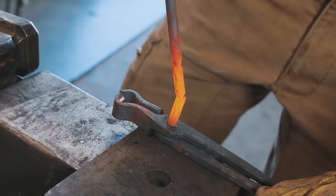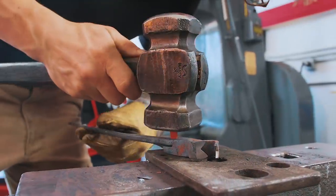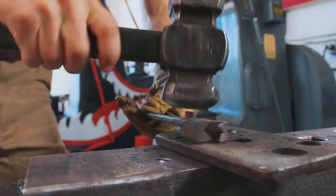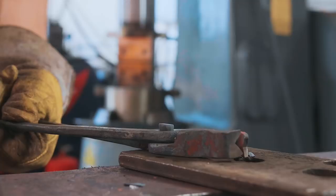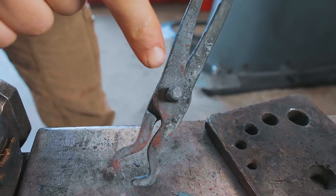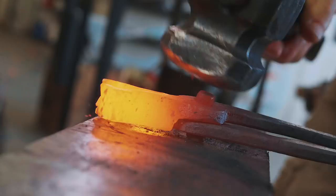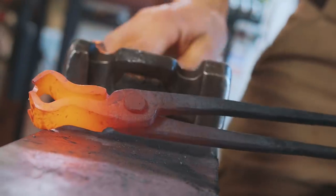The heat is gone — it's a little too cold. There we go; we've headed one side of the rivet. I'm going to put it back in the forge and hammer over that side. It's riveted.